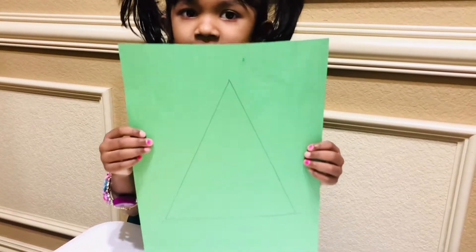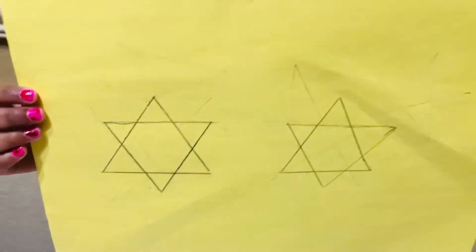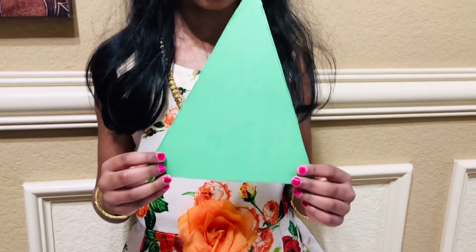First draw the triangle, then cut it. Draw a star and cut it. Draw a circle and cut it.